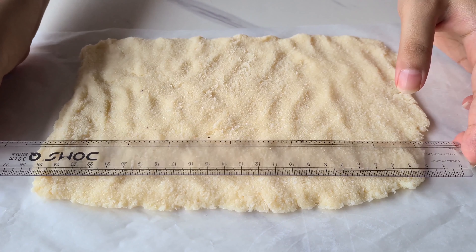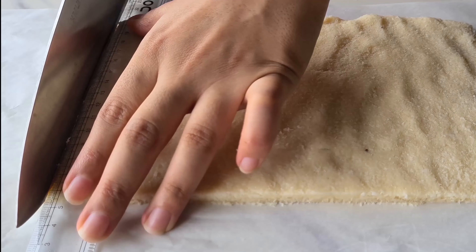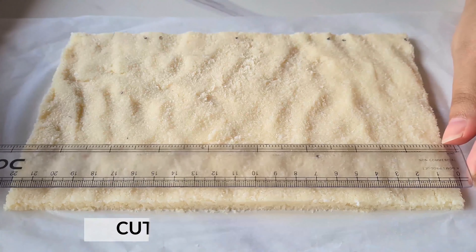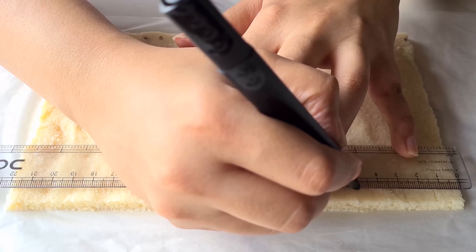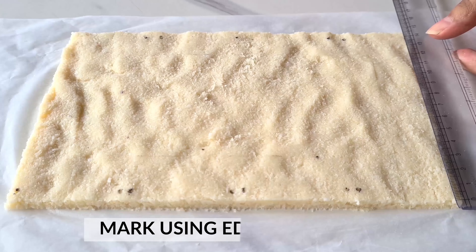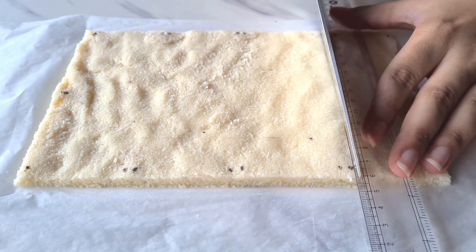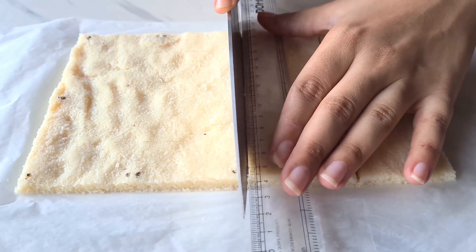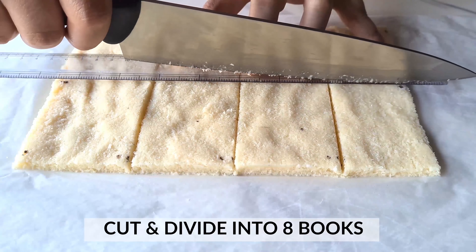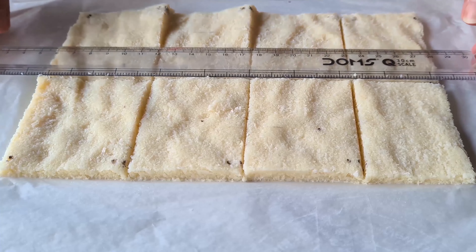Once our coconut mixture is a little bit firm, we are going to take a ruler and cut off the edges to form a perfect rectangular shape using a sharp knife. Once that's done, we are going to take an edible marker and mark out our rectangular textbooks from this sheet. We are using 7cm by 5cm measurements for making our rectangular textbooks. We are going to make 8 textbooks out of it, and from the remaining excess coconut mixture, we are going to make one thick textbook. So in total, we are going to make 9 textbooks.